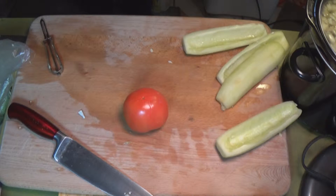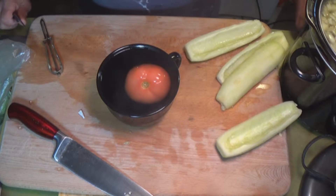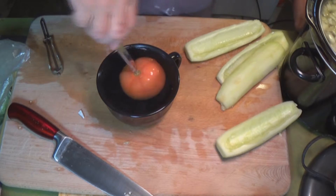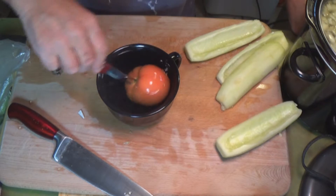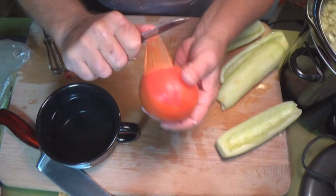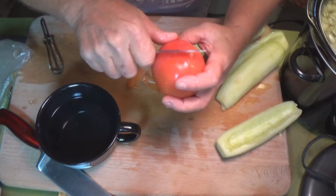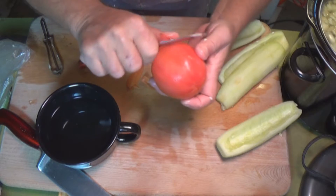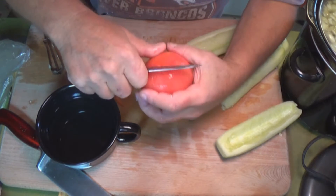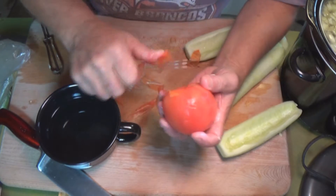Drop the tomato into the boiling water. If you're doing a bunch of tomatoes you can use a pot on the stove, but I'm just doing one tomato so I boiled the water in the microwave. You don't want to cook it, you just want the skin to release. Watch — it just peels right off. It makes for a fancier salad; taking the skin off is just a nice little touch.